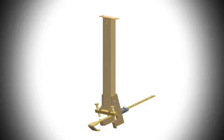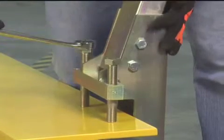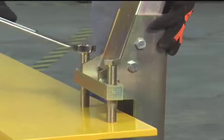The SkyGrip stanchion can also be used as a single point anchorage connector. In addition, the stanchions are constructed of corrosion-resistant zinc-plated steel for increased durability and a longer service life.